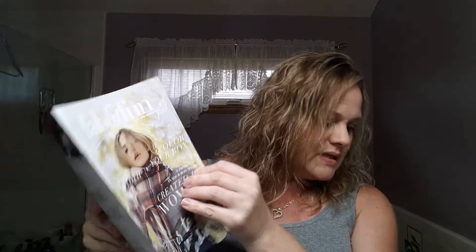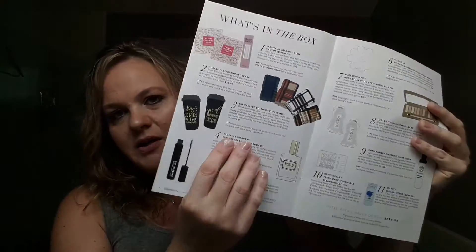There's also a magazine in here and it's really cool. It kind of talks about all of the products that you get in the box and tells you what their retail value is. It has a couple of little articles and just gives you some additional information on each product.